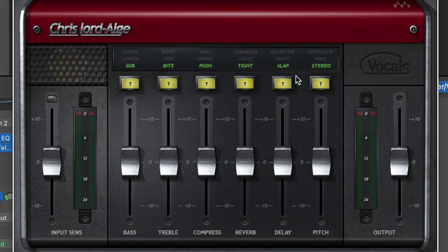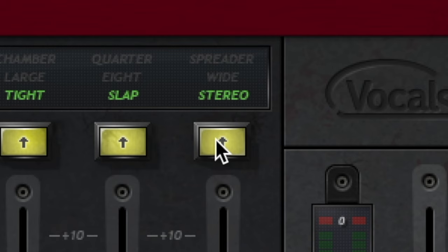The plugin will give you three options for each category and you can toggle between them by clicking the yellow button.